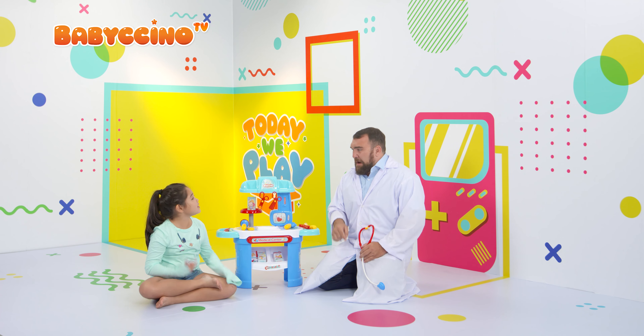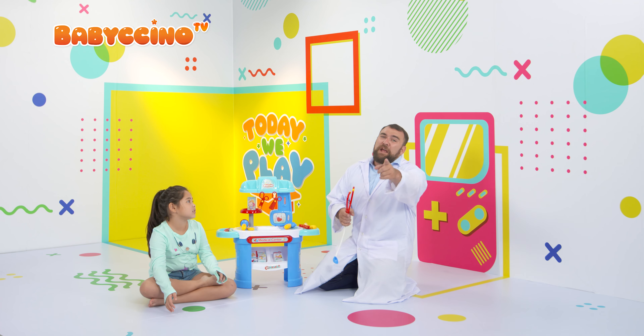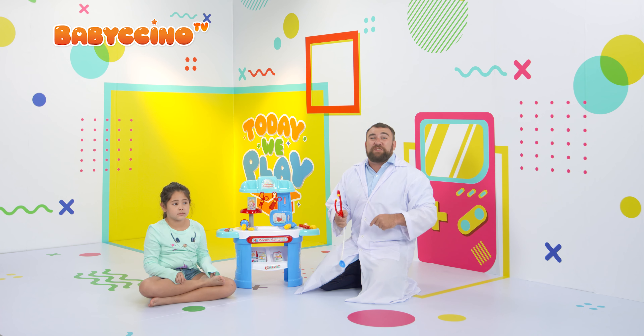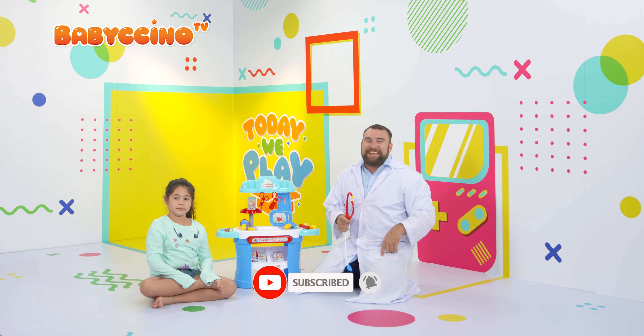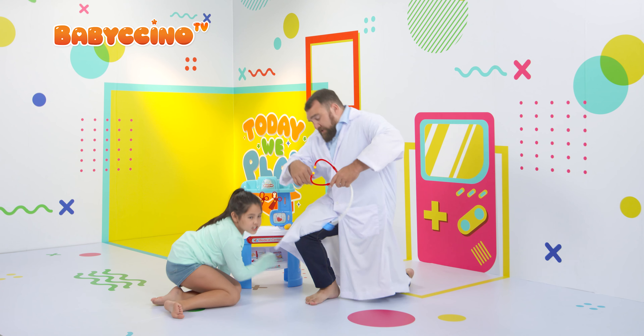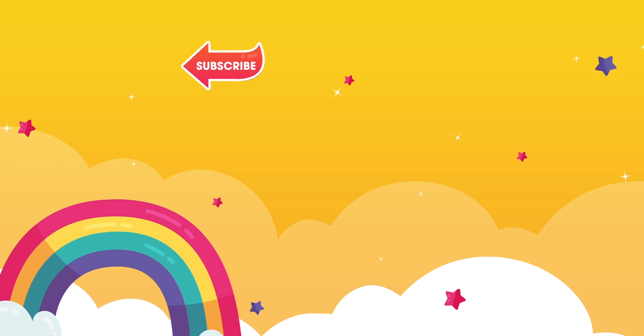Alright, guys. Ha-choo! I think I'm sick now. You're sick! I need to give you a check-up! Oh, no. Hey, guys. I hope you had fun with us. We're gonna go switch places, so she's gonna be the doctor this time. Make sure you hit that subscribe button underneath, and we'll see you guys next time. Bye! Thanks for helping me out. Let's go change! Change the color now. Let's go change! Go this way. Bye!